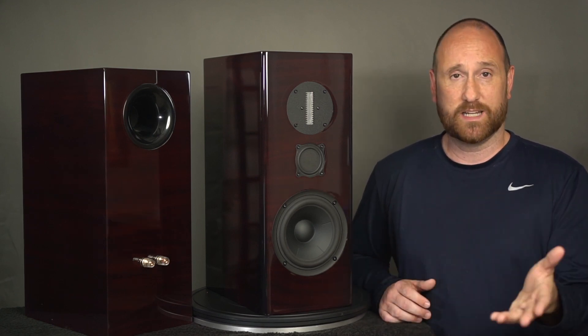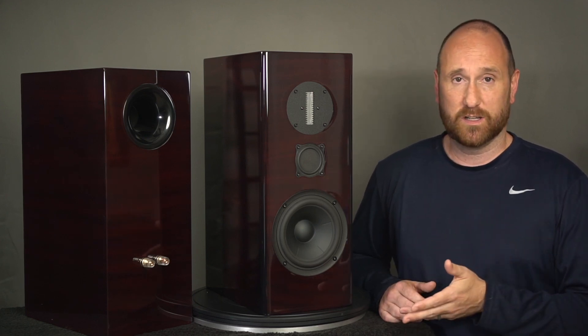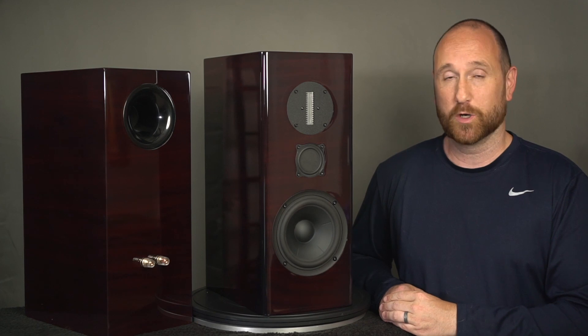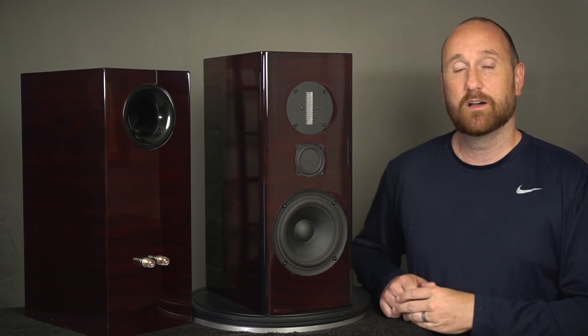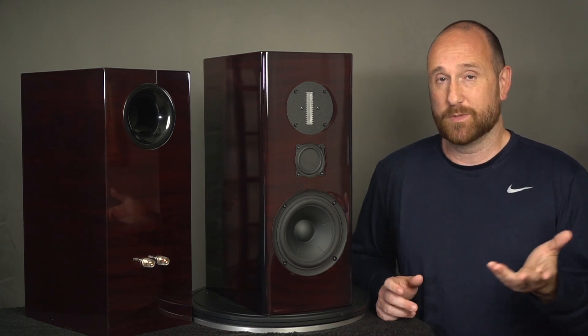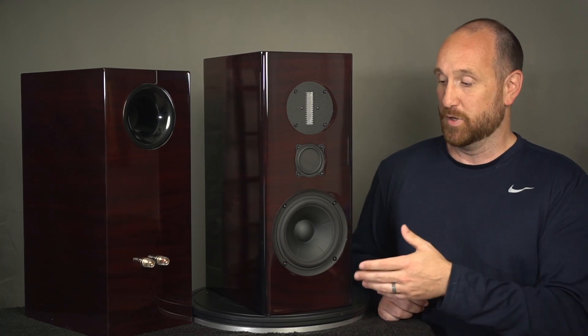I'd say the woofers are around maybe $100 to $150 each, and that may be overshooting it a little bit. But the RAL ribbon tweeter is definitely on the more expensive side. So when you combine the drivers with the overall cabinet aesthetic and the solidity of the cabinet, I honestly don't know how Dennis is making any money. Factor in the time to build it, set it up, and the crossover components — this is a really good deal.